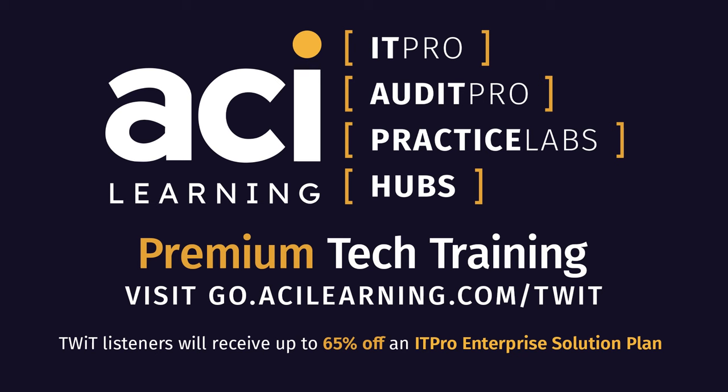Tech Break is brought to you by our friends at ITProTV, now called ACI Learning. ACI's newest product, Insights, assists in closing lucrative skill gaps so your team won't fall behind. Empower your team, outmaneuver threats, and gain essential insight into your business. Visit go.acilearning.com/twit today. TWiT listeners can receive up to 65% off an ITPro enterprise solution plan. The discount is based on the size of your team when you fill out their form.